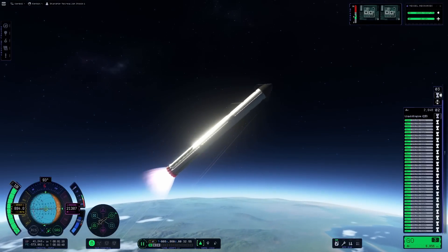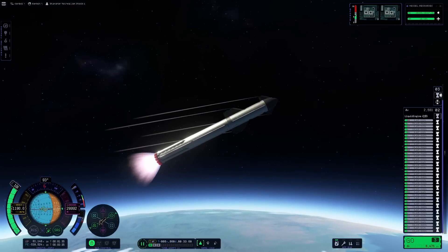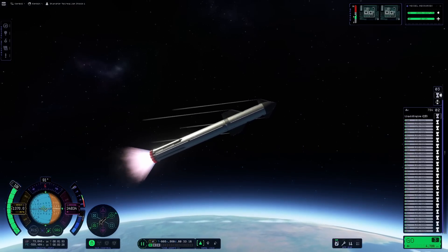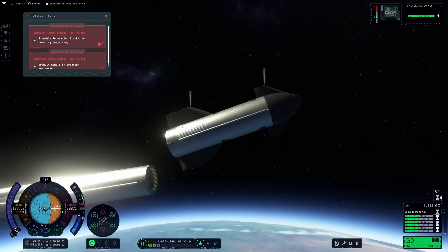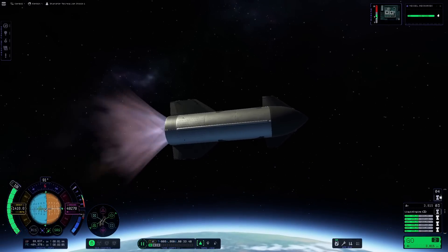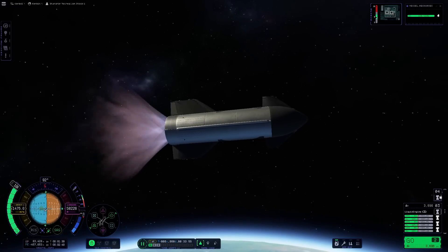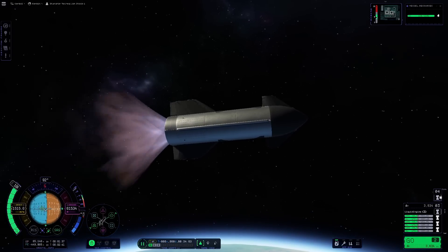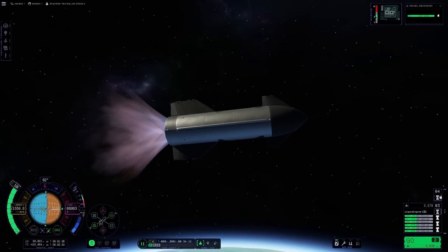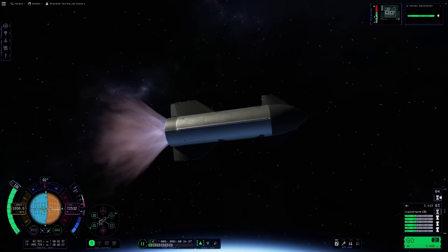So this creation definitely has not got enough struts — this is something I will fix in the next iteration of the design. I really did want to make an unmodded Starship, a generic stock one, so that everyone who has this game is able to actually create it rather than having to delve into mods.